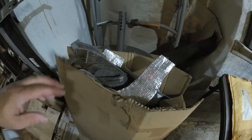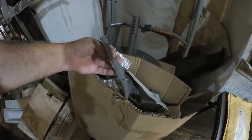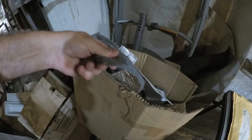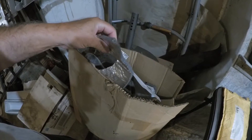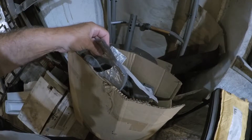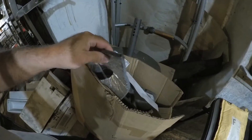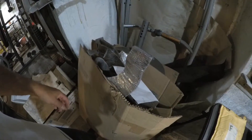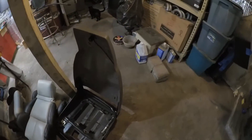I also have this second material — it also has the aluminized material on it, and this is more like a felt material about a good quarter inch thick. I'm going to use both of them. I actually got this used off someone on a Corvette forum — they only used the material in the back, and this is the front portion only.